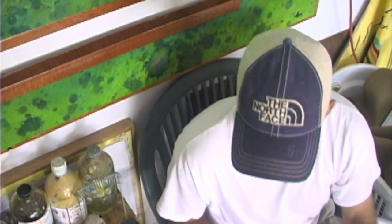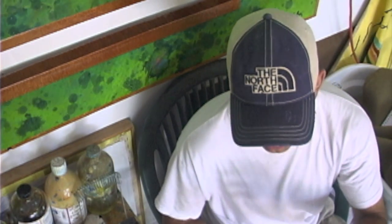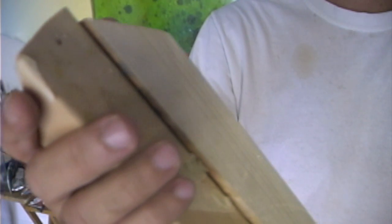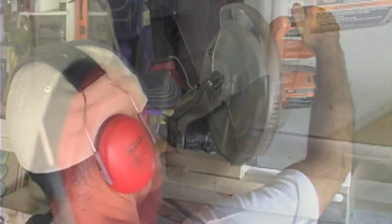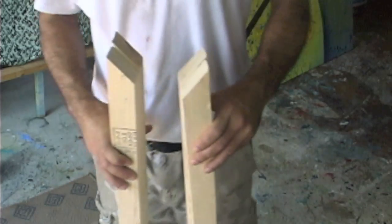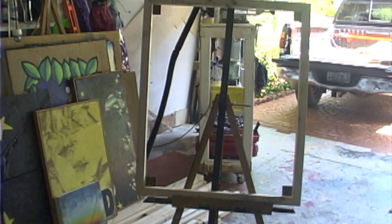Now that we've chosen our material, we must make a frame to stretch our material on before we can prime it with gesso. I recycle 2x4s when I can, ripping them into 2x2s which I use to make the elements for the frame on which I will stretch my canvas. This frame is approximately 30x40 inches, but you can make your frame any size you like.